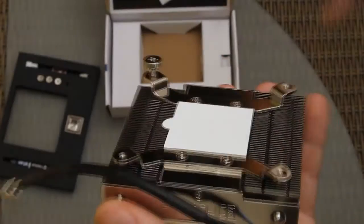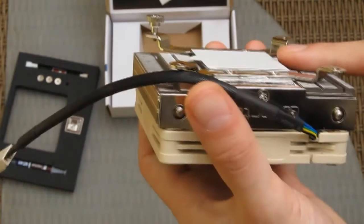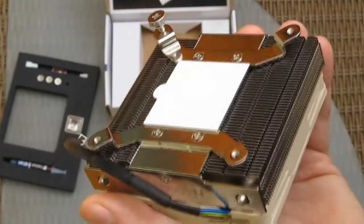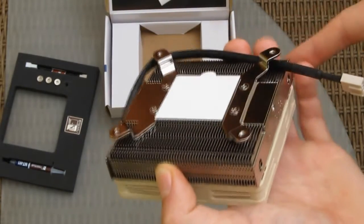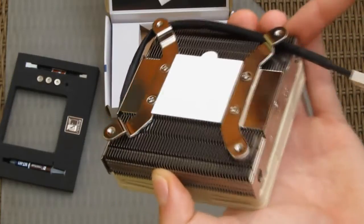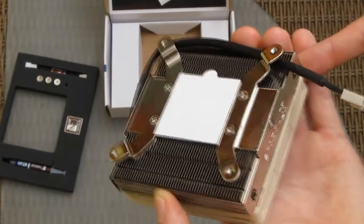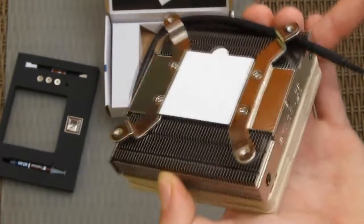Be careful when buying this model: if you need an AMD socket kit, you have to buy the AMD socket kit separately. Even if you messed up your order, you can easily contact Noctua and they will likely send you a mounting kit for AMD for free — they are well known for their great support.